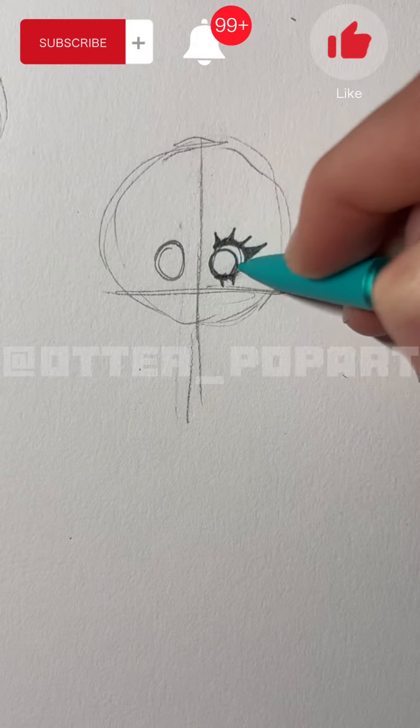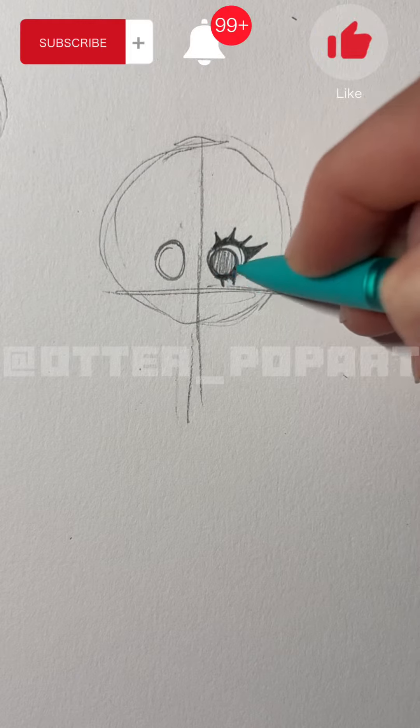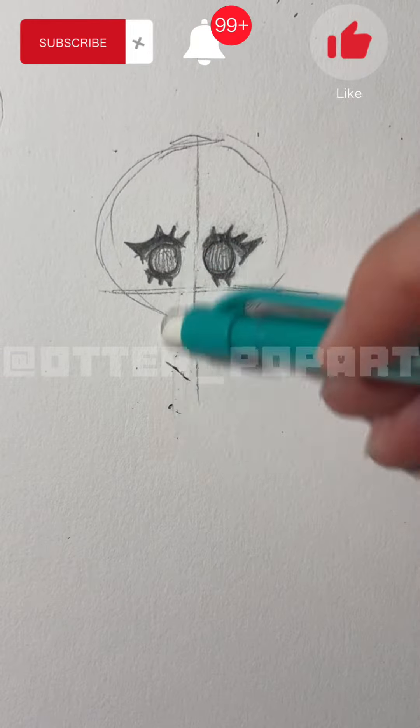This might look weird at first but you're going to draw the eye just a little bit smaller than the outline. Don't forget to color it in. Now erase the sketch guidelines.